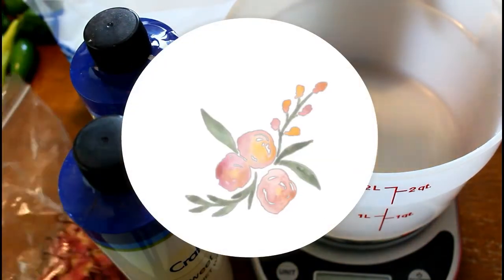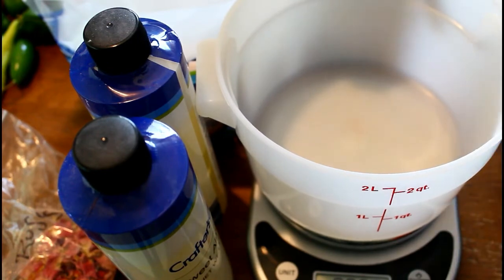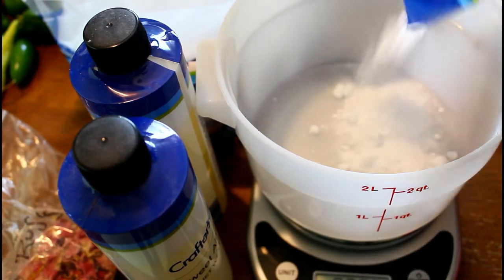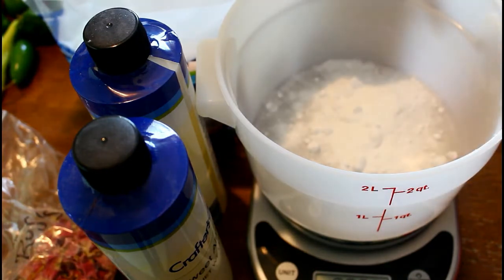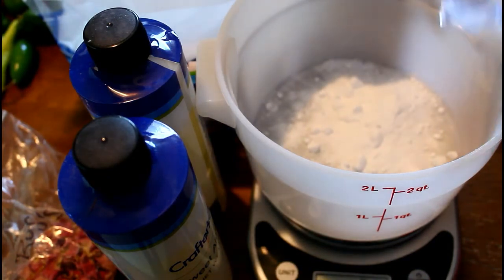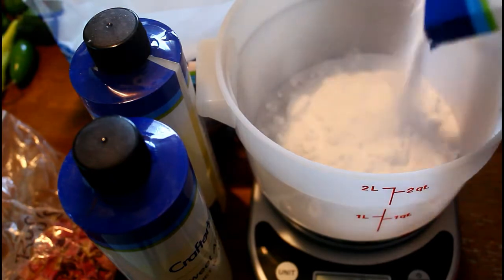Hey everybody, what's up and welcome to my kitchen, not the garden today. Today we're going to be making a rose clay bath bomb. Now the good thing about rose clay is it's going to be our natural colorant. So if you're one of the people who don't like to use colorants, this is a natural colorant and it'll be gorgeous. I'm just going to get started using my normal bath bomb recipe that I pretty much use all the time.